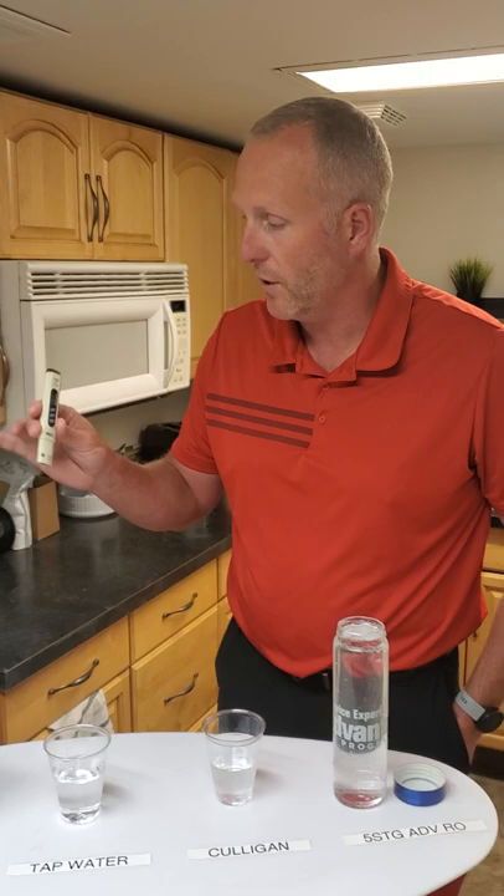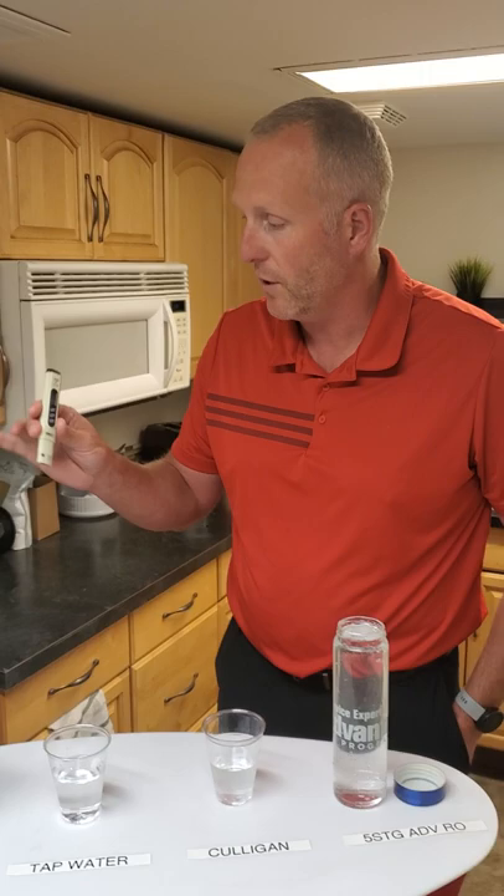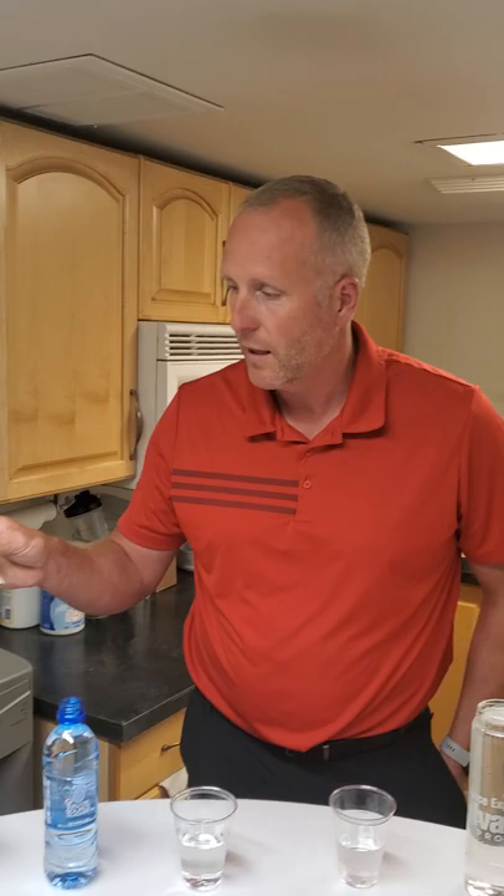Now we don't know the results — we don't know what's about to happen. Let me turn my camera around and Brian is going to demonstrate how to use a TDS meter, and we're going to test Evian water, another brand of bottled water, tap water, Culligan water, and five-stage reverse osmosis. Here we go. So the TDS meter, which we all have here — and if you don't, we can get you more. Easy. You turn it on. It's reading zero parts right now. Let me zoom in on that.